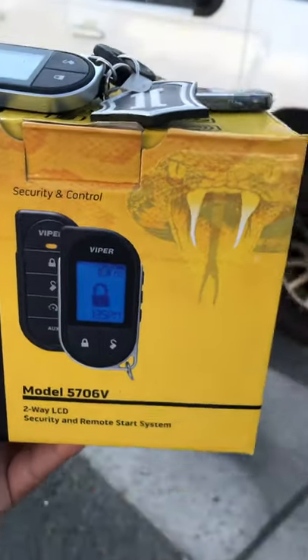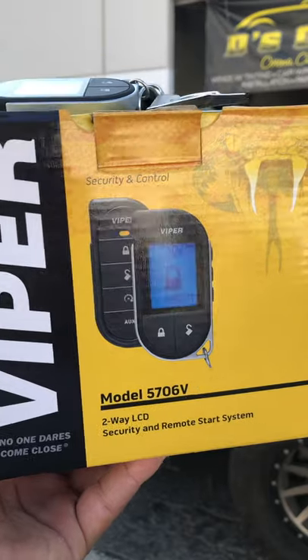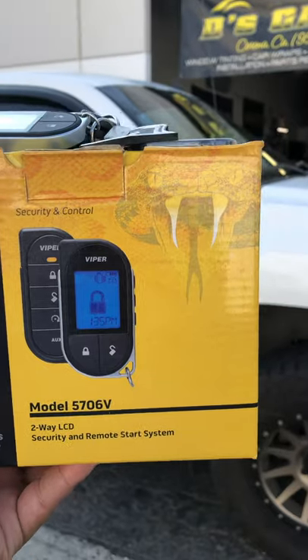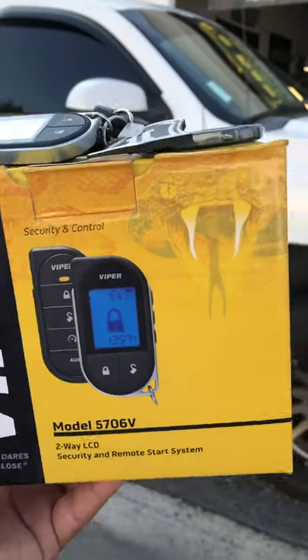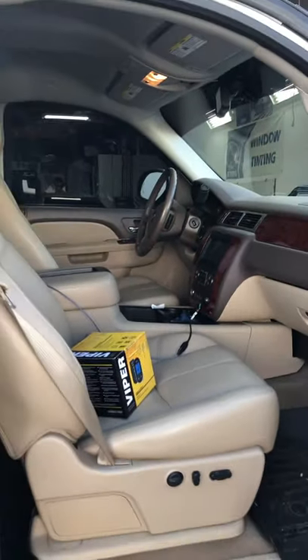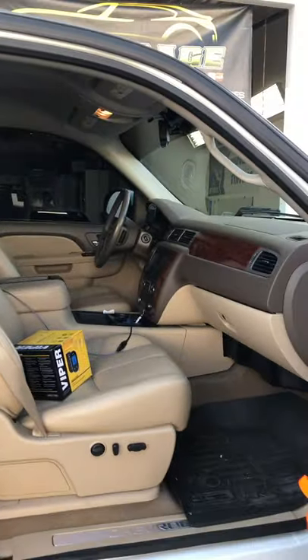We just finished installing the Viper alarm 5706v — this is one of the best Viper alarms out there. This is the 2003 Chevy Silverado; we've done a couple of jobs on this one. We did the stereo, we did the tint all the way around, and we added a backup camera.